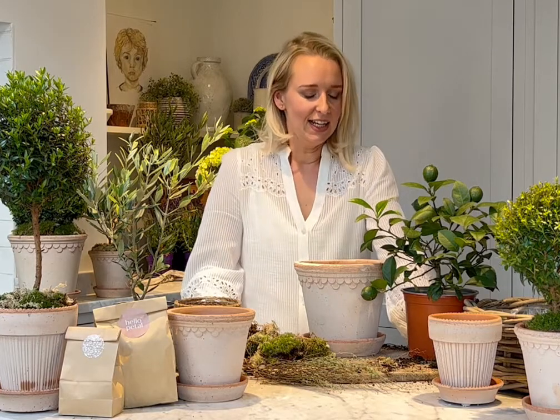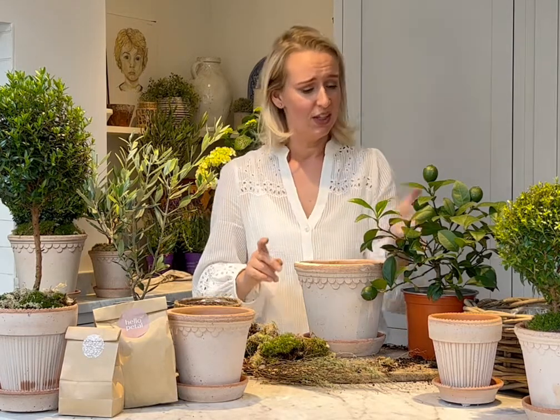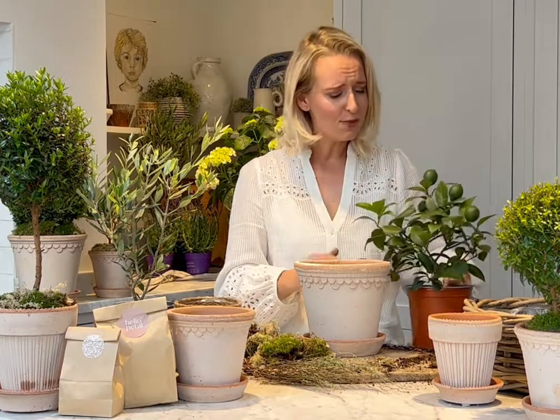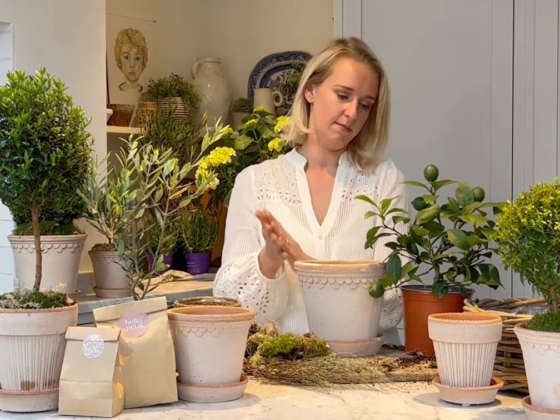Now moving on to our little lemon tree pot kit. These honestly blow my mind — I just can't get over how gorgeous they are, with a plant so little bearing these gorgeous fruits. When they arrive they'll be green because they are lovely and fresh, but they will eventually turn yellow with good sunlight and good watering.